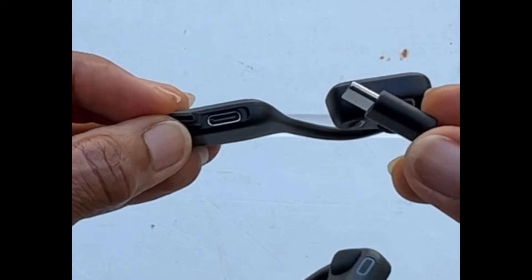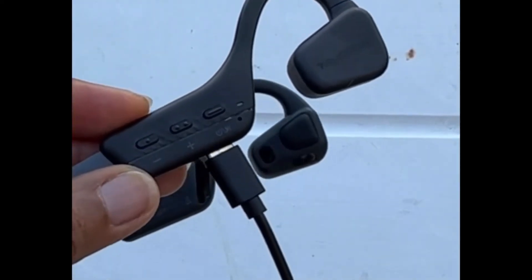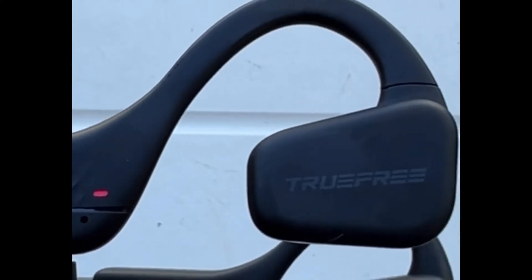You simply take the charger and push it into the connection. Make sure it has a proper battery source, and you see the LED display comes on, letting you know it is in charging mode.